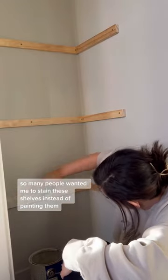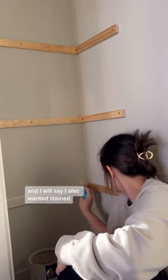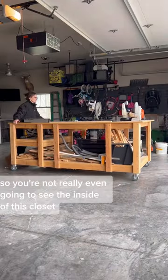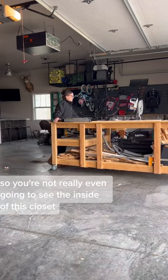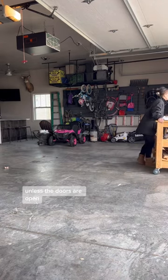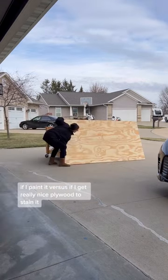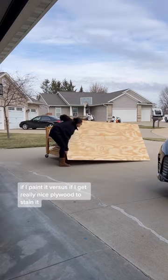So many people wanted me to stain these shelves instead of painting them, and I will say I also wanted them stained. However, after thinking about it, the doors are going to be on it so you're not really even going to see the inside of this closet unless the doors are open. Plus, plywood is cheaper if I paint it versus if I get really nice plywood to stain it.